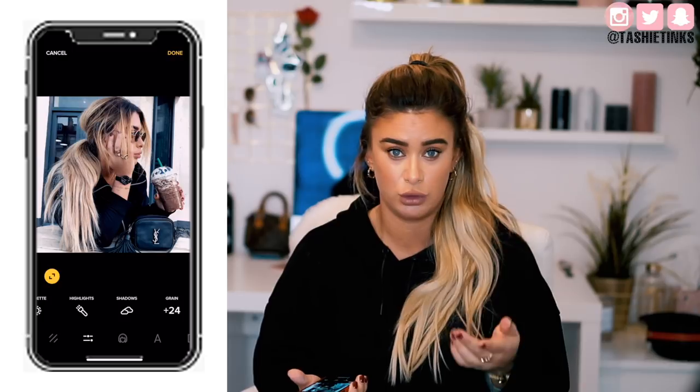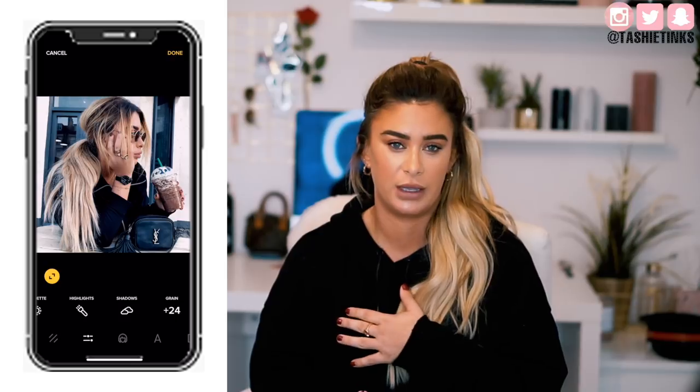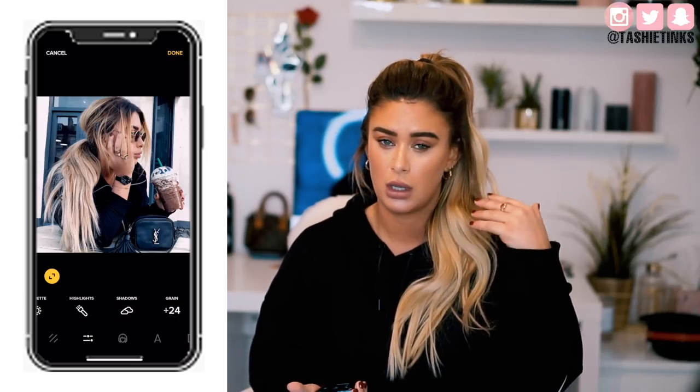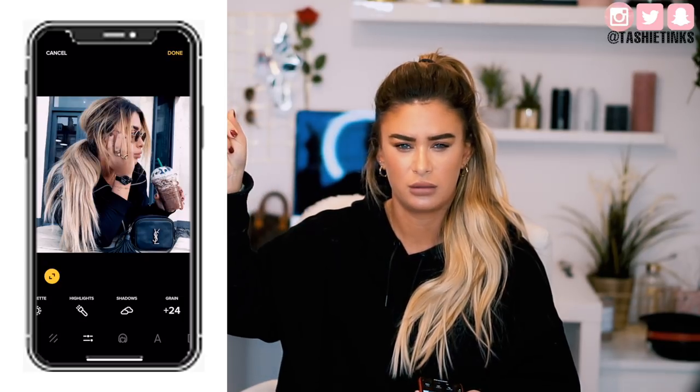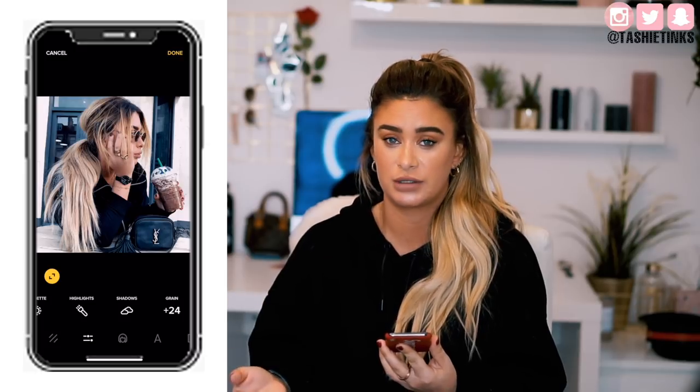I do have a full video on how I edit my Instagram photos if you're new to my channel and you've never seen one of these videos from me before. There are loads on my channel all about how I edit photos. So if you go to the playlist, I'll put it in the eye card. You can watch how I edit my photos — there will be a new one coming very soon because you guys keep asking for it.